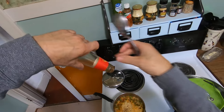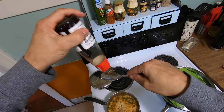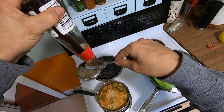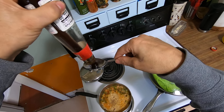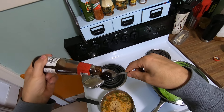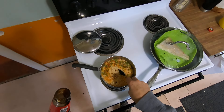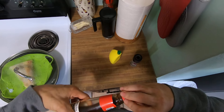I'll put about a half tablespoon in there. Hopefully it'll come out — it's really thick. This is oyster sauce. This stuff has a lot of salt in it, so about a half tablespoon right there.